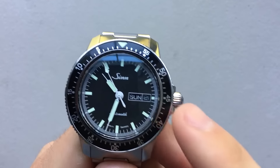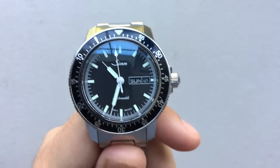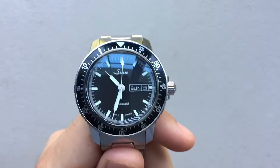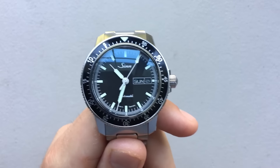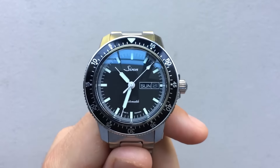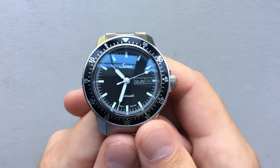Another thing I really like is the day-date function. It seems a little unnecessary maybe to some, but it's surprisingly easy for me to forget what day of the week it is. I live a strange life, so maybe that's unique to me, but when I'm wearing a watch that doesn't have day-date, I always feel a little discombobulated.